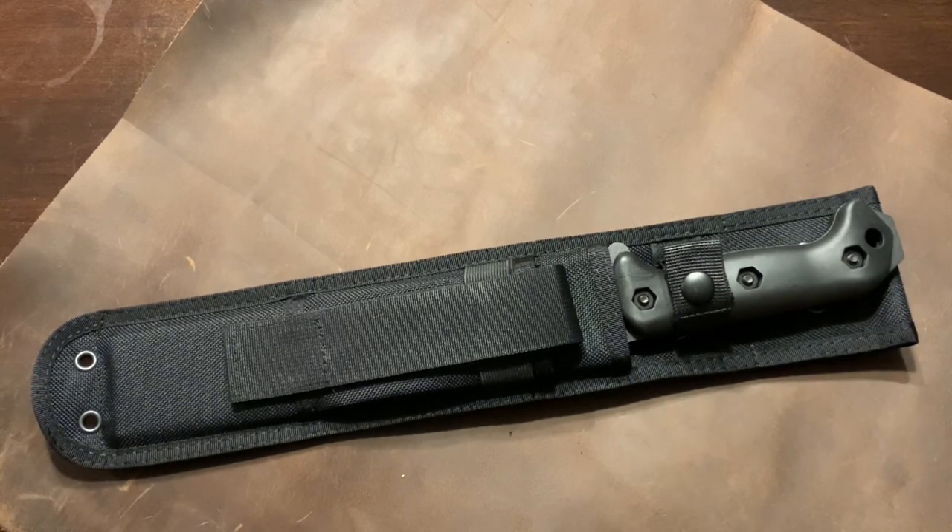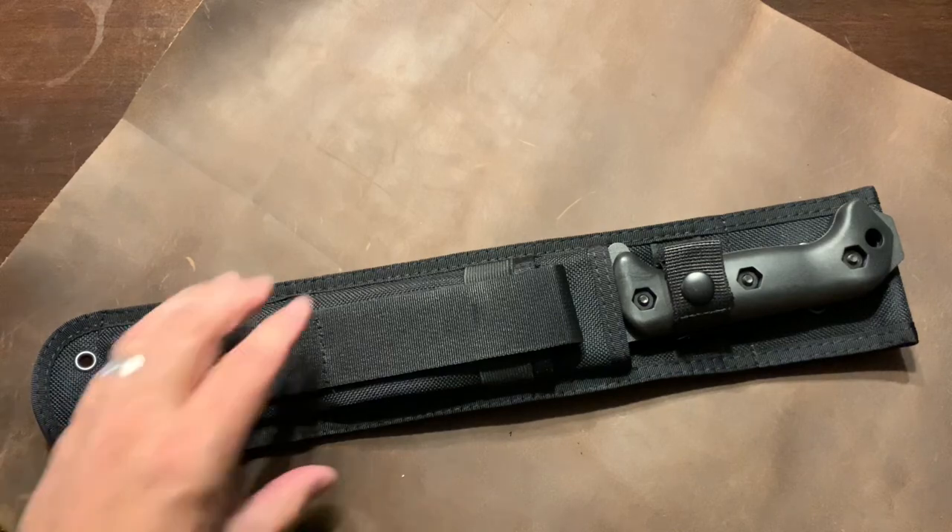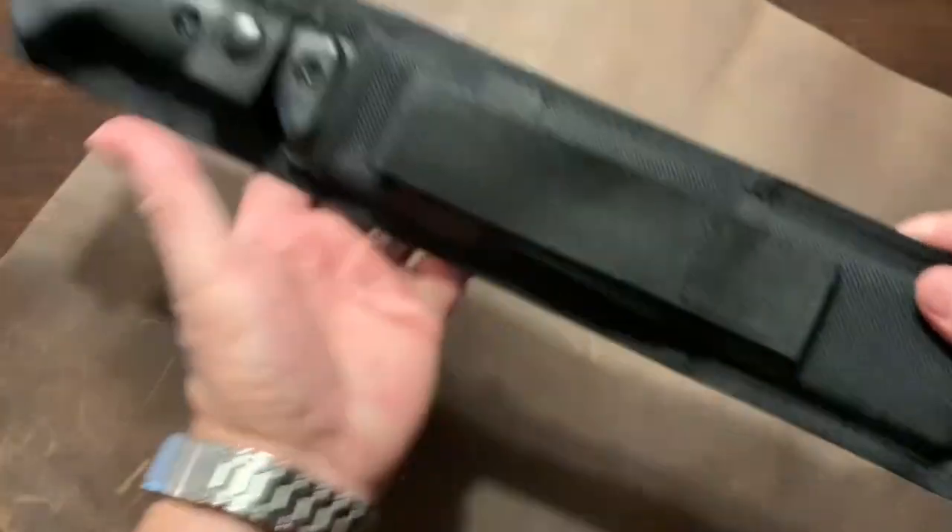This is the K-Bar Becker BK9 Combat Bowie. It is the Ethan Becker design. So let's take a look at that right off the bat.